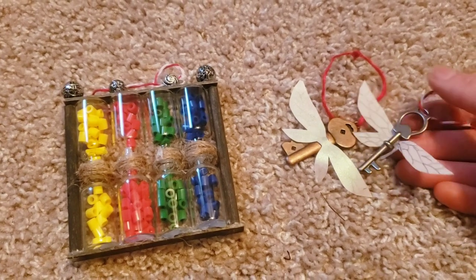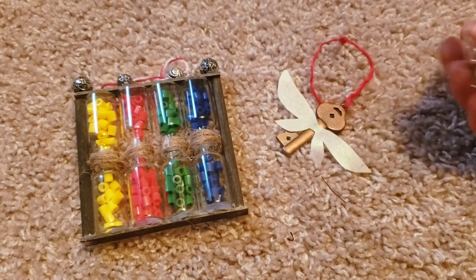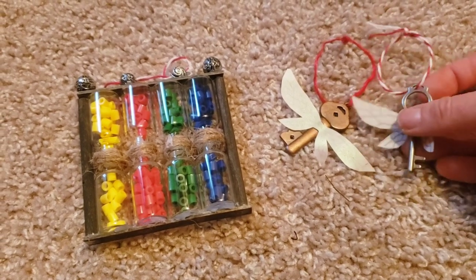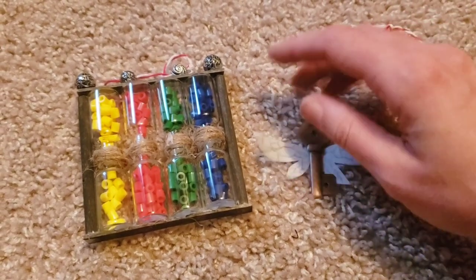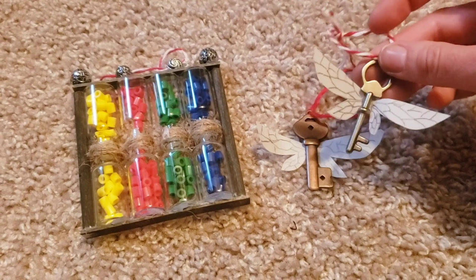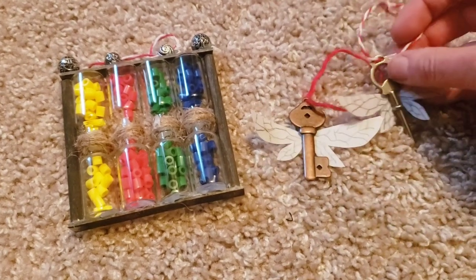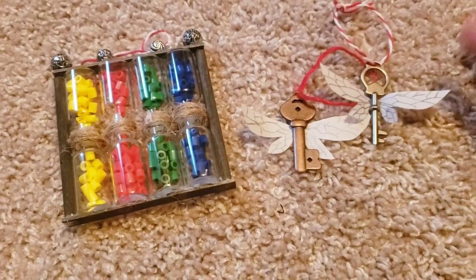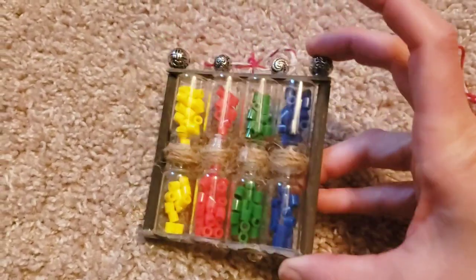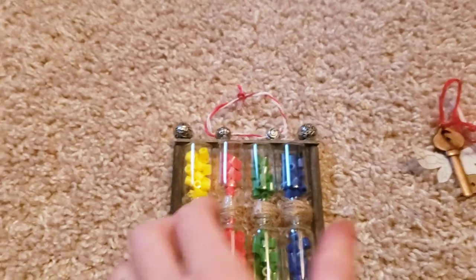I made flying key ornaments using keys I had in my stash — you can get about six for a dollar anywhere. I took translucent paper from any craft store, cut it to size, traced the key shape, drew little lines on it in pencil, then hot glued it to the back of the key. Added a couple of strings and they turned out great.